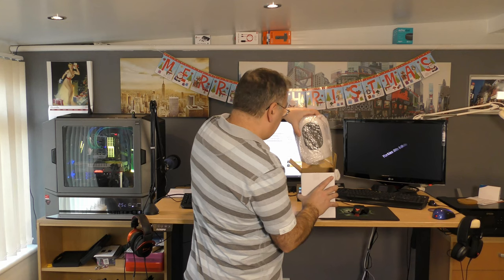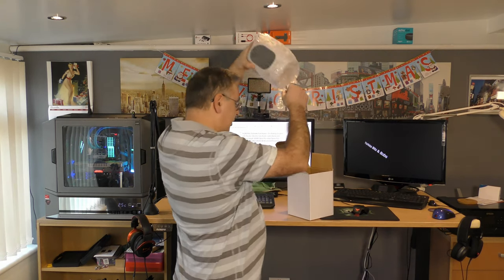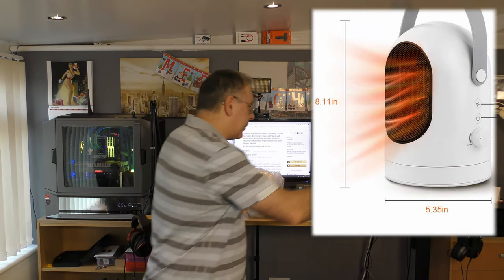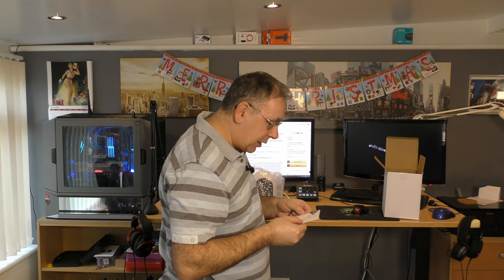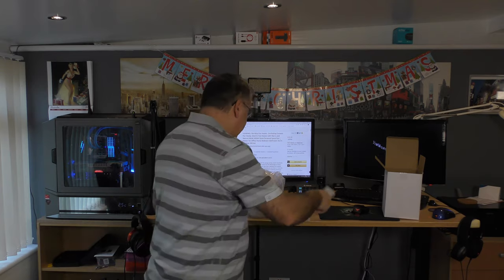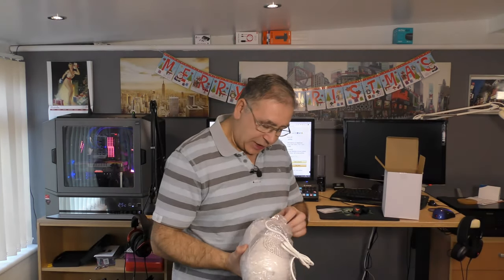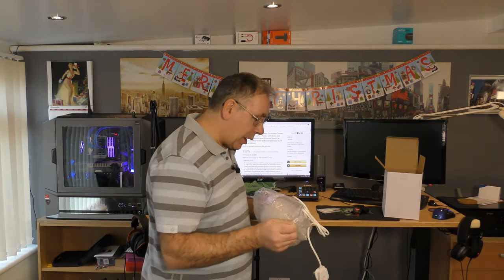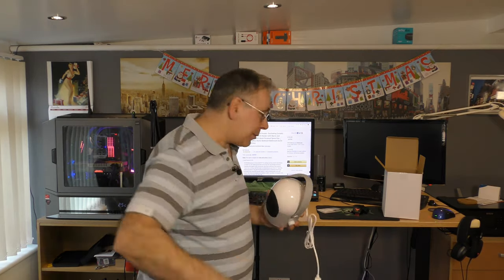Let's get the thing out — that's quite a good size, I'll stick the sizes in the video for you. There's a little leaflet and it looks like it's in loads of different languages, so I'll quickly show you but I'm not going to read it out. I wouldn't think you'd need a lot to read in there. Let's get her out of the bag actually, because it's already out of the box — just a plain white box and some bubble wrap, probably all you need.